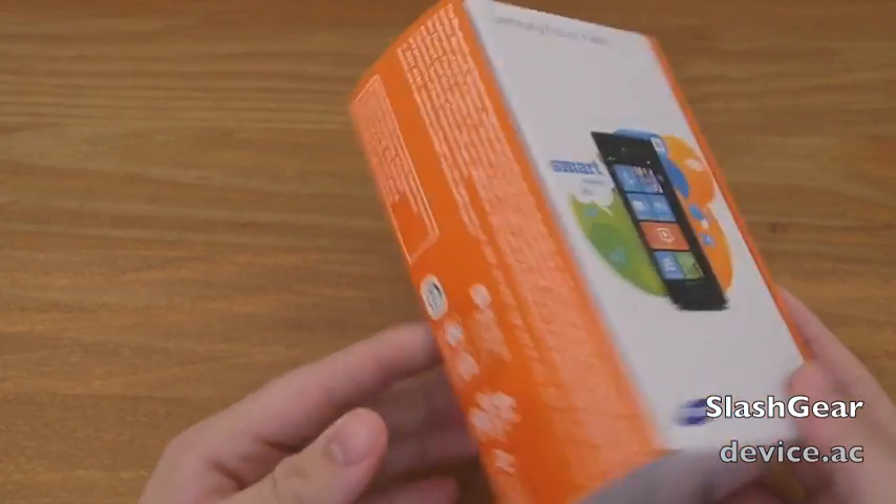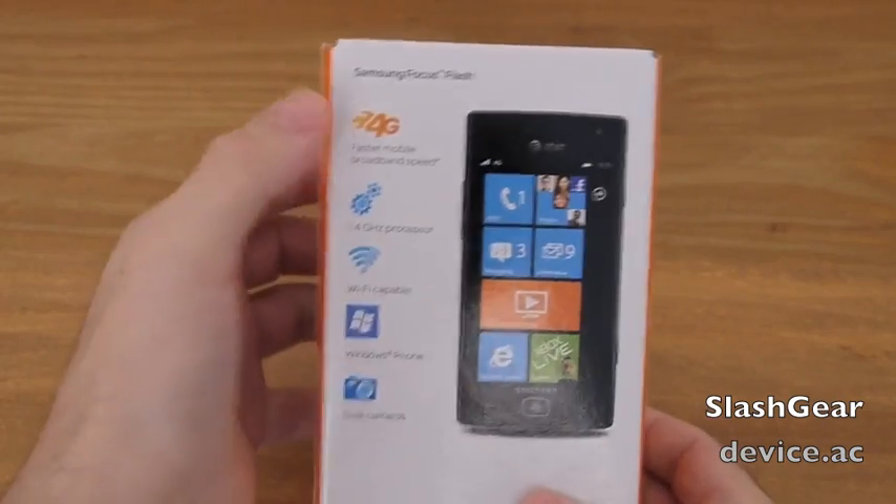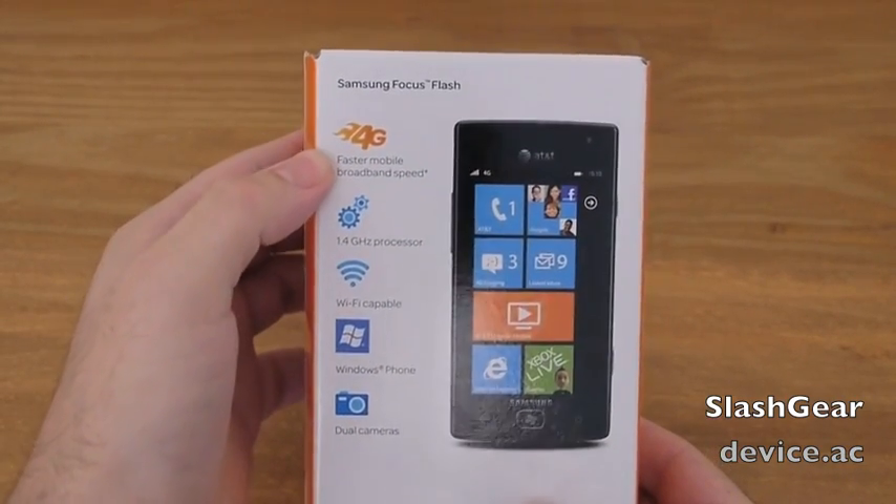Decent little mid-range phone. Here's the box. We're going to quickly unbox it and let you see it. It's a 4G device, but it's not LTE. This is HSPA Plus with AT&T.